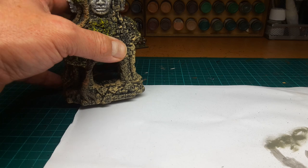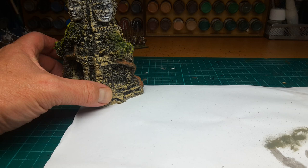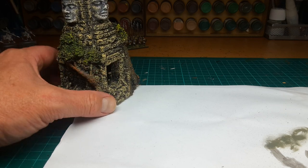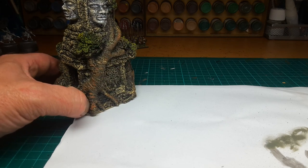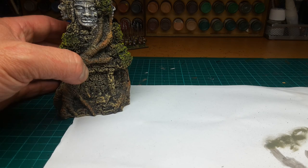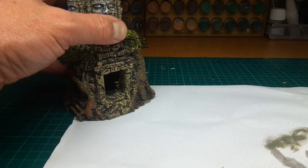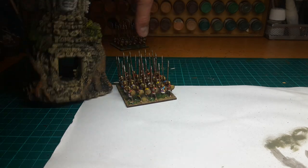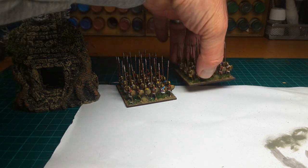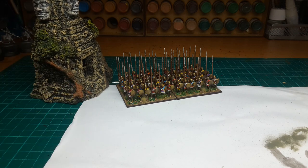I don't know if I've shown you this before, but I picked this up from a pet shop. I thought it looked fairly eastern so we can use it as a terrain piece for the game. I think it only cost me about seven quid from Pets at Home or whatever it was called, so it might come in handy. That's the scale of it — we'll see. Anyway, thanks for watching.